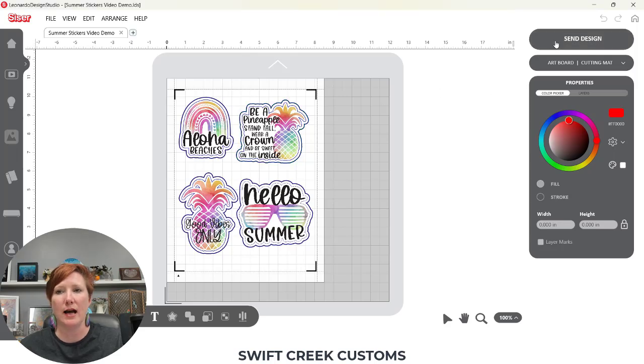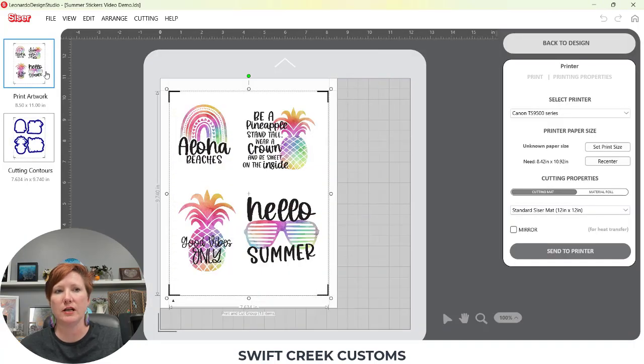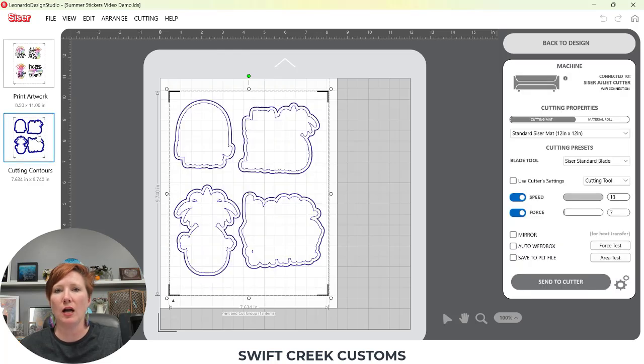I'm going to show you on the send tab. When you go to send this design to print and cut, you first have your print in the top left and then your cutting contours in the bottom left underneath that. It's going to perform both — it'll do the kiss cut first because that's how I've set it up, and then it will do the die cut setting. This question popped up on how you could have it do the kiss cut and then pause before you do the die cut, so I want to show you how you can get it to be separated.